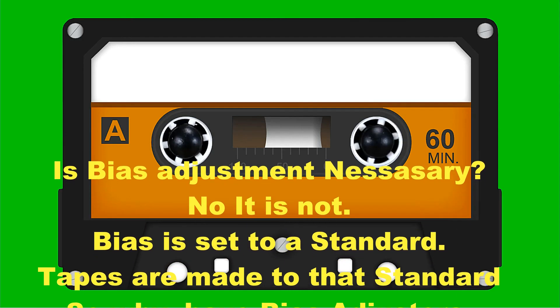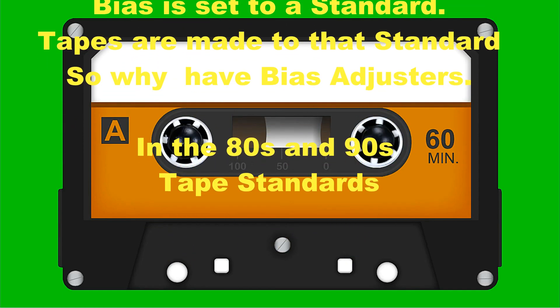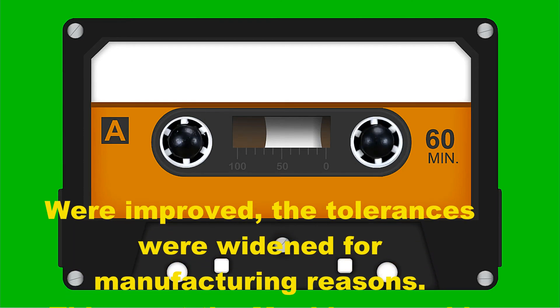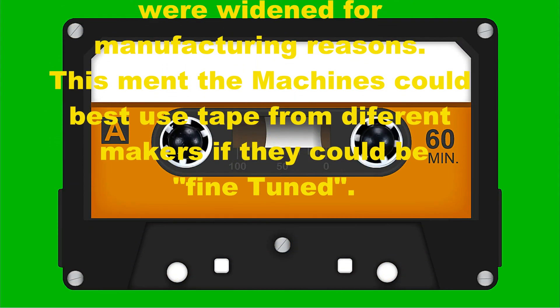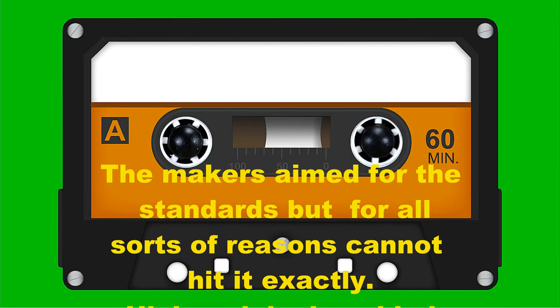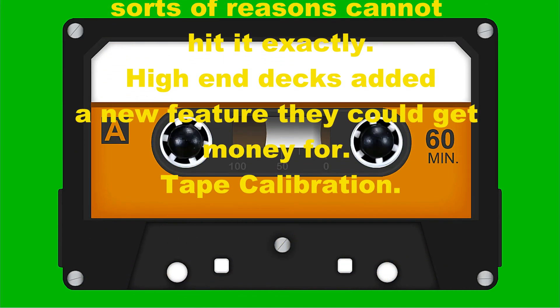Is bias adjustment necessary? No, it is not. Bias is set to a standard, and tapes are made to that standard — so why do we have bias adjusters? In the 80s and 90s, tape standards were improved, but the tolerances were widened for manufacturing reasons. This meant that machines could best use tape from different makers if they could be fine-tuned. So that's what the knob's for — it's for fine-tuning. The makers aimed for all the standards, but for various reasons cannot hit them exactly.